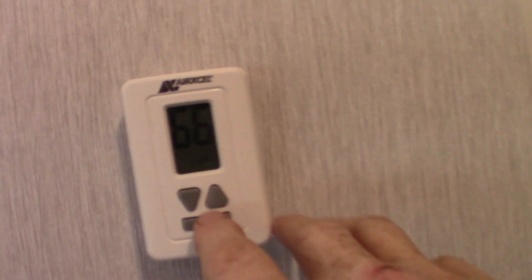This is your thermostat here — you just hit the mode button to light it up, then poke through the different modes.